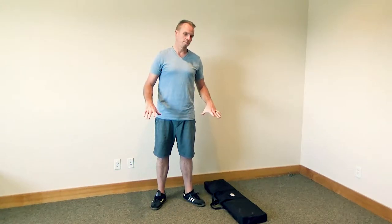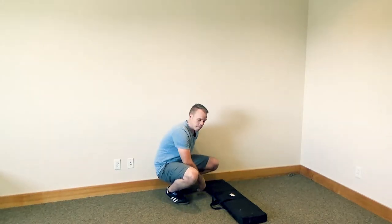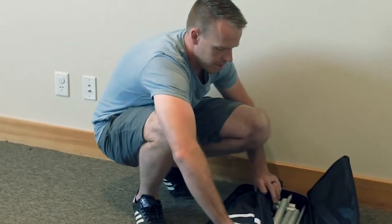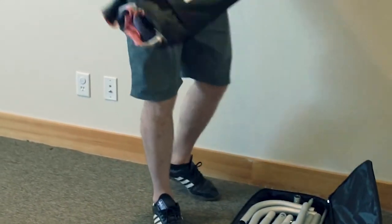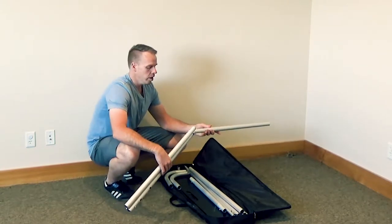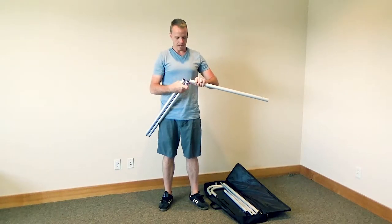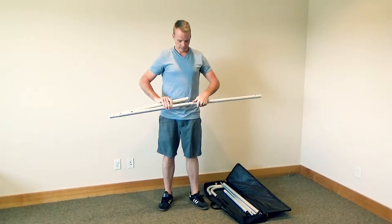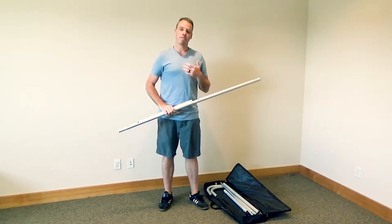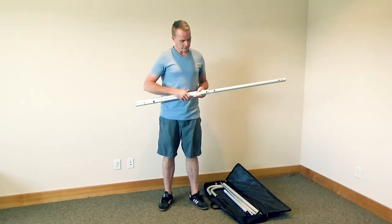The premium version has a more robust base, meaning you can have it outside and it's not going to tip over as easily. To get started, open up your bag, pull out your fabric, and set that to the side. Then pull out your parts. Some of these will have a stretch cord in the middle keeping them connected, making them super easy to assemble. If your frame does not have those on some of the pieces, all you're going to need to do is look for the stickers.